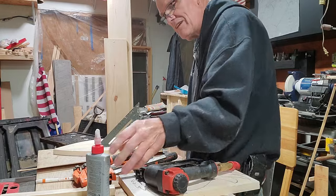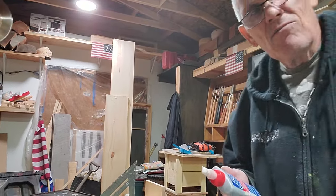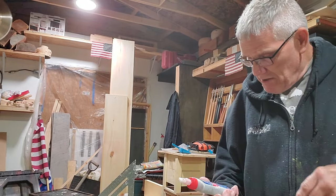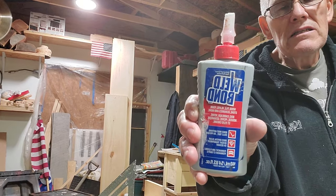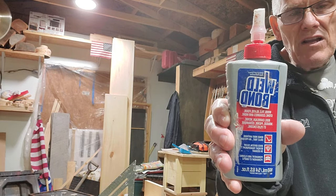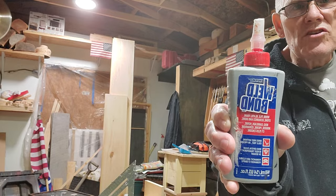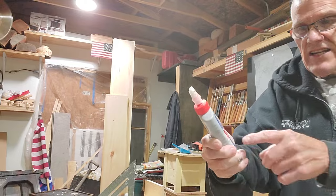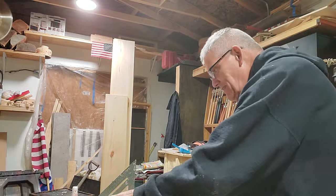I'm not sponsored by these people or nothing, but if you're a crafter and you want some darn good glue, buy Wellbond. I'm telling you, it's worth your money — highly worth your money. I love this stuff. Now, this ain't for major stuff; you still want your carpenter's glue. But for crafts like this, this stuff does what it says. Wellbond. It's worth your money.